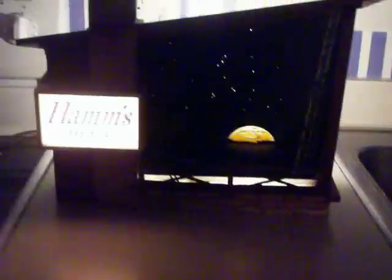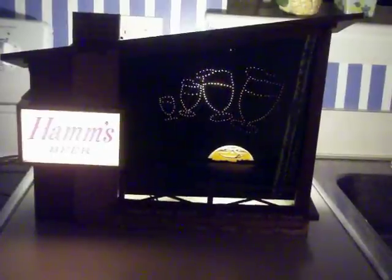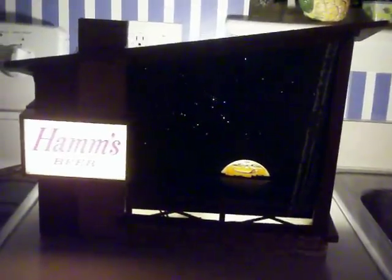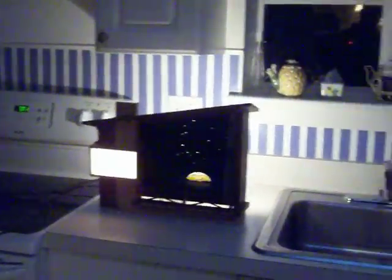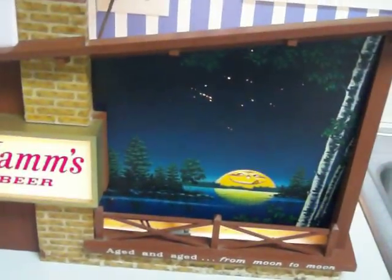Once again, this is for sale. Thanks a lot for looking — please bid on this and make it your own. Thanks very much, bye.